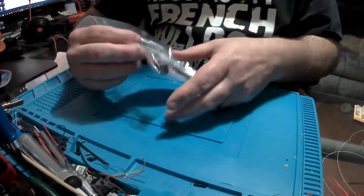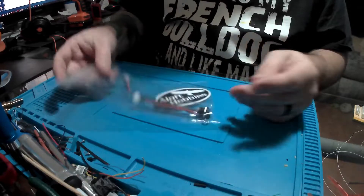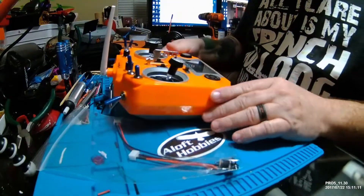Hi everyone and welcome back to the channel. Today, as promised, we're going to go ahead and install this charging lead that gives us the ability to charge our rechargeable battery in our QX-7 Tyrannus.